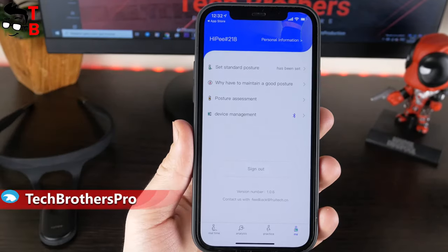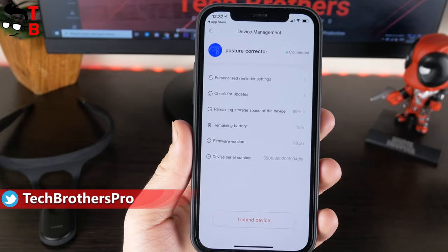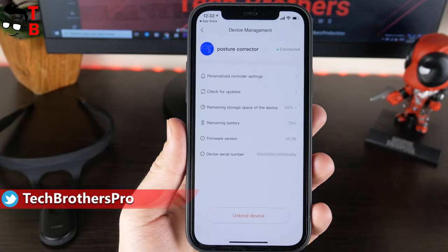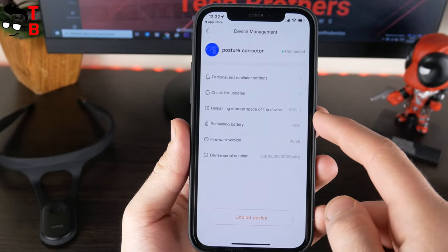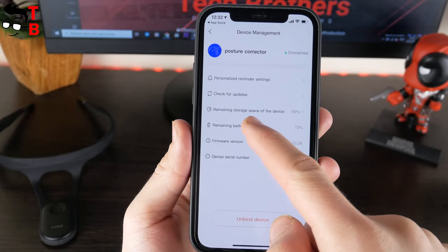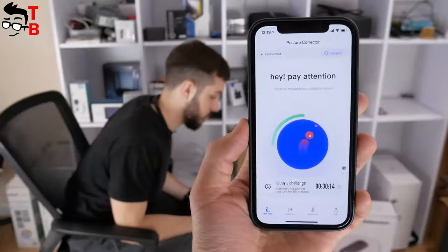The last tab is Me, and there is a device management menu. Here we have personalized reminder settings, and we can also check for updates, see remaining battery, firmware version, etc. So if you want to use all the functions of Hypy smart back posture corrector, then you need to download the app. It is really useful.